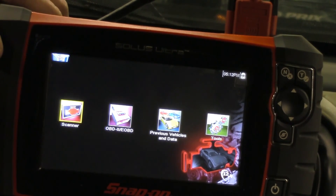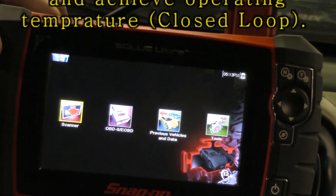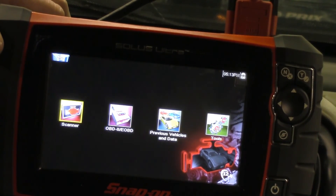The first step is we fire up the engine and we get it up to operating temperature. I want to perform this test when our vehicle is in closed loop status, so we want to be above about 140 degrees Fahrenheit coolant temp.